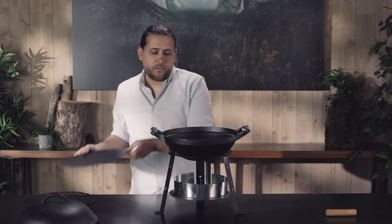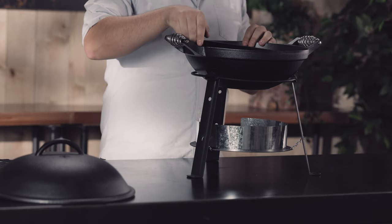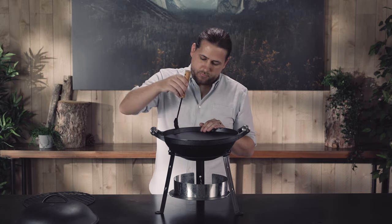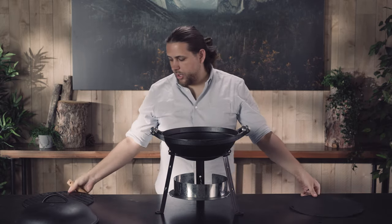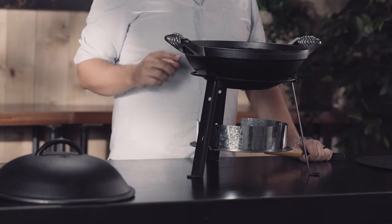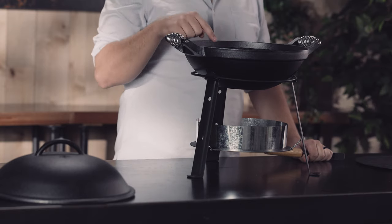Let's say I want to use my wok — I can put the flat pan inside the wok. I can also put my grill grate inside the wok. You can also put coals directly in the wok.